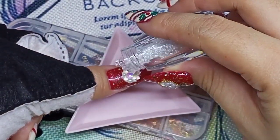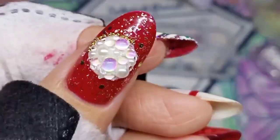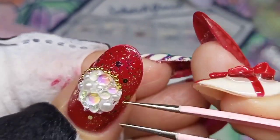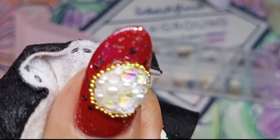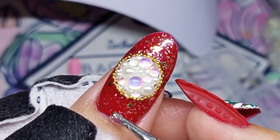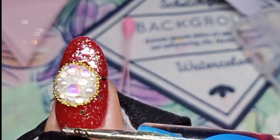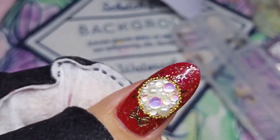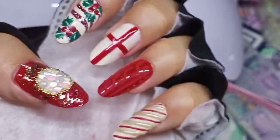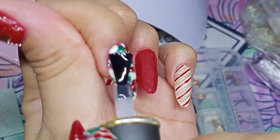I'm also adding some pixie crystals to fill in the gaps, and I also add gold caviar beads for the surrounding of the Christmas ball. I also add a ribbon and silver caviar beads for added detail. I finish this design with a glossy top coat, except for the ring fingernail.